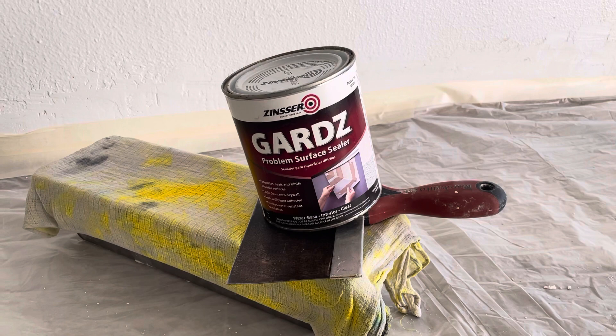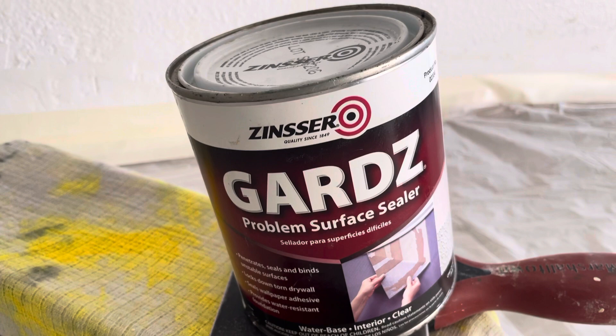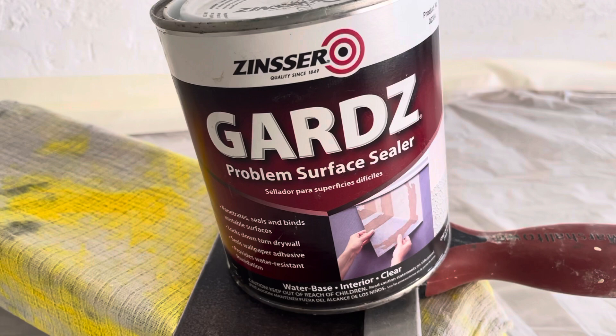Welcome and thank you very much for watching another Christian Painters YouTube video. This one featuring this product, Guards by Zinsser. Problem Surface Sealer is what the label says.